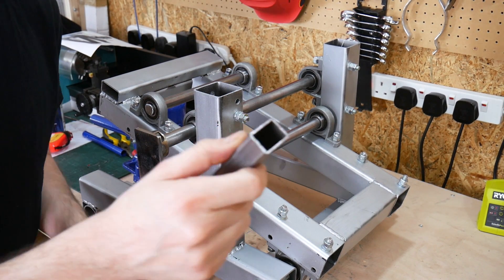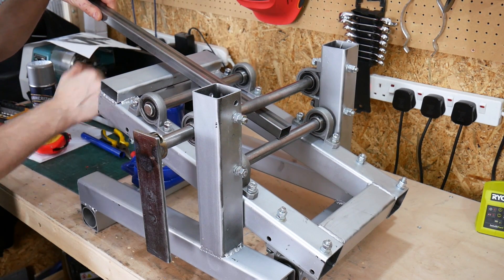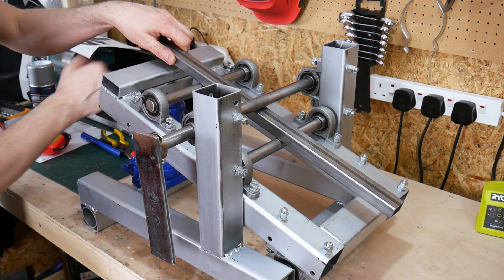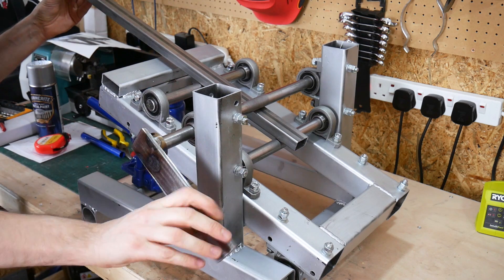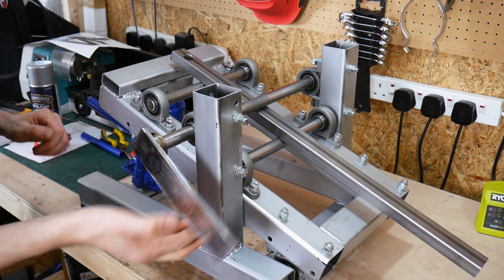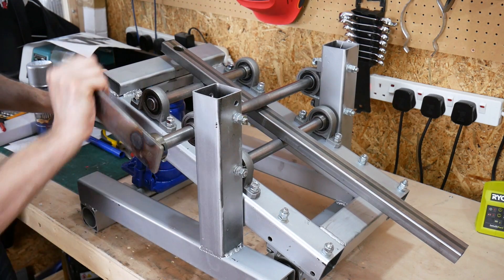Let's try a bit of box section — it's only thin box, but we'll see what happens. I should start that in the middle. It's rolling, so that's good. Seems to be staying in one place this time now we've sorted out that parallel roller issue.